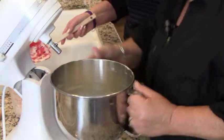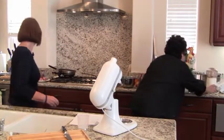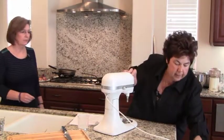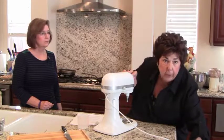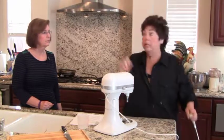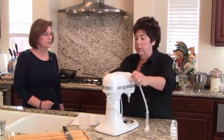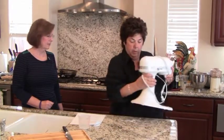Like I said, if you don't have a mixer, use a hand mixer. If you don't have a hand mixer, use a whisk or a wooden spoon — whatever you have. Then we're going to finish our bread pudding.